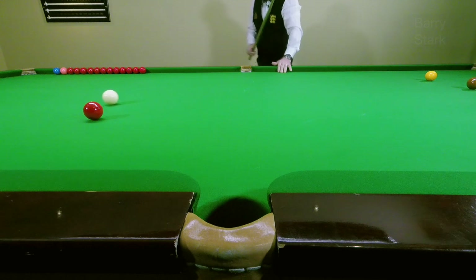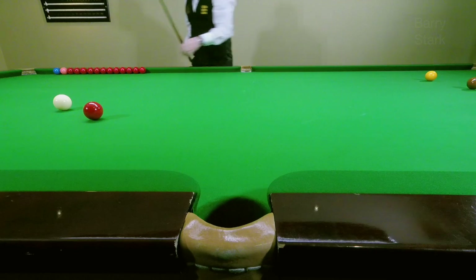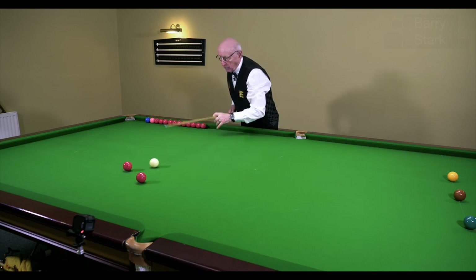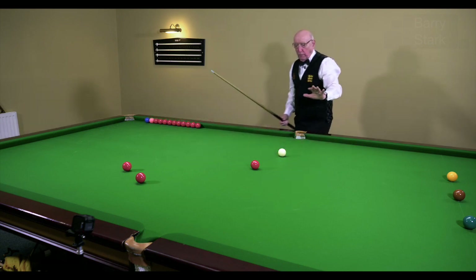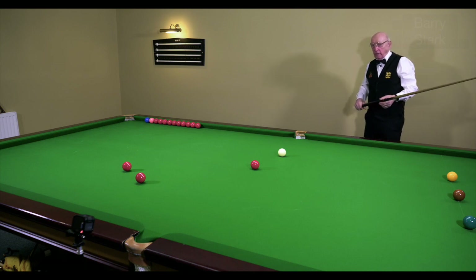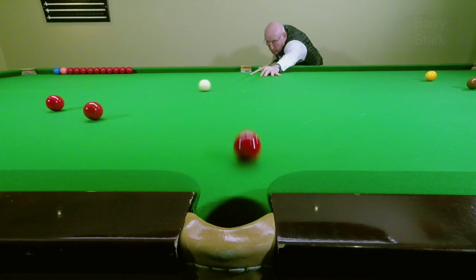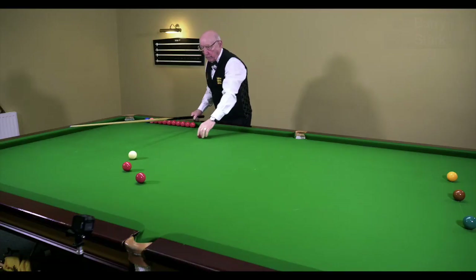I've hardly applied anything different at all — just a fraction of stun. So here there's the white ball into that position. Now I'm getting through the ball; remember, the pot is automatic. I come down on the white again, just a fraction more, get through the ball, and again I've widened the angle that the white has left the red.